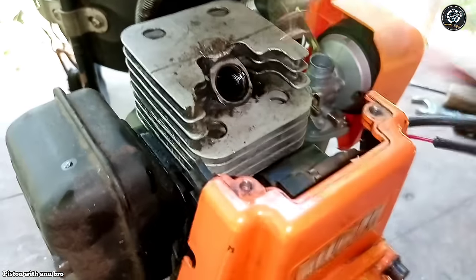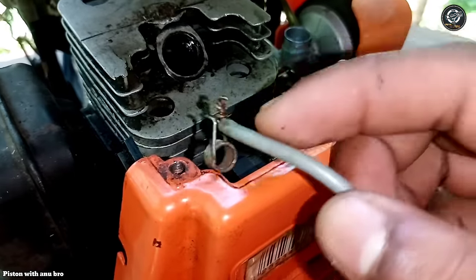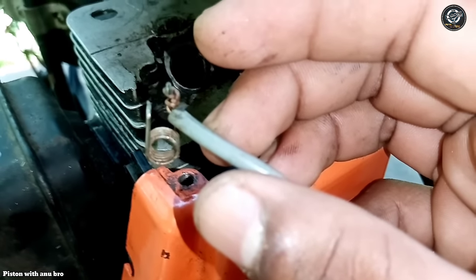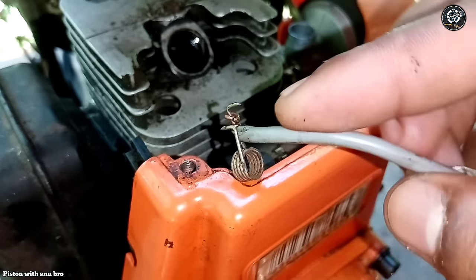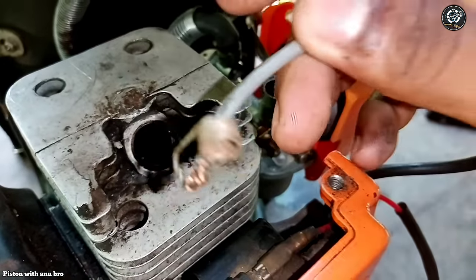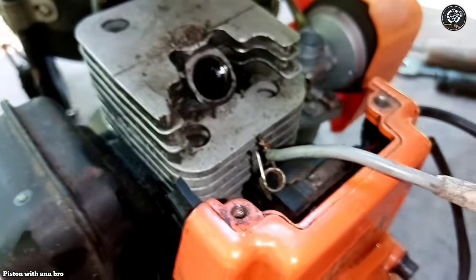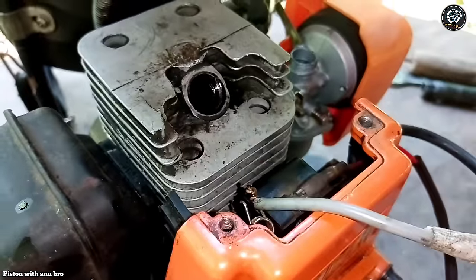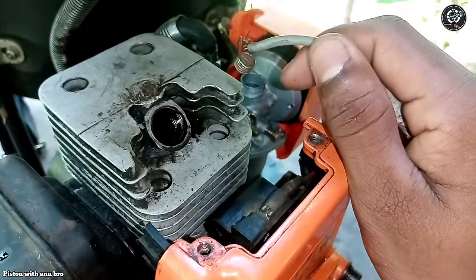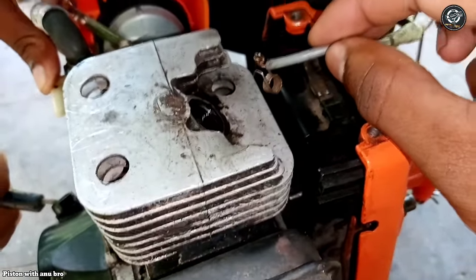So we need to check the ignition line. We need to check the ignition line carefully.